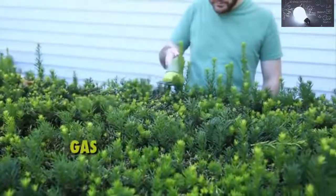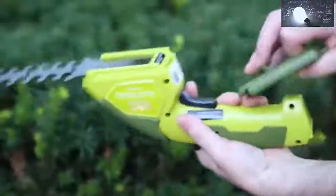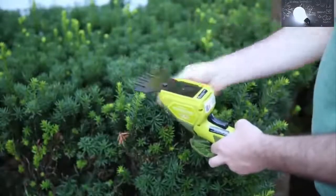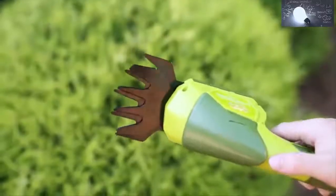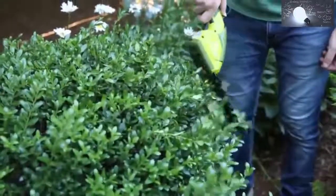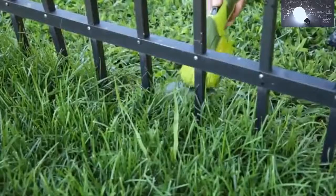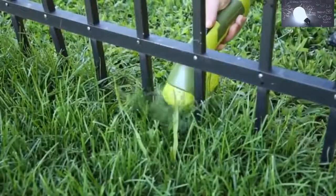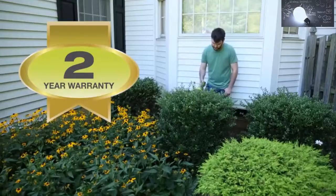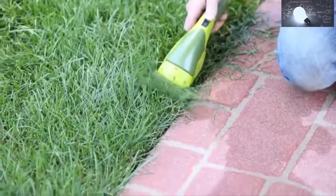Hedger Joe's rechargeable battery power makes it eco-friendly and maintenance-free, so you'll never need to deal with gas, oil, costly seasonal tune-ups, or toxic hydrocarbon emissions. Hedger Joe features an interchangeable blade system that easily converts from grass shear to a hedge trimmer. Both the 4-inch grass shear blade and the 6-inch hedge trimmer blade are constructed of durable steel for long-lasting reliable performance. Hedger Joe weighs just 2.5 pounds, so it's easy to handle and effortless to control, and it also features a built-in safety switch to prevent accidental starting.